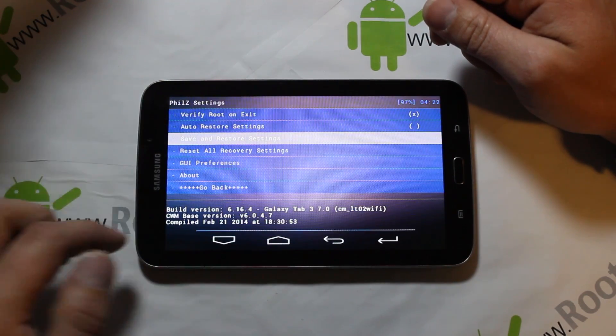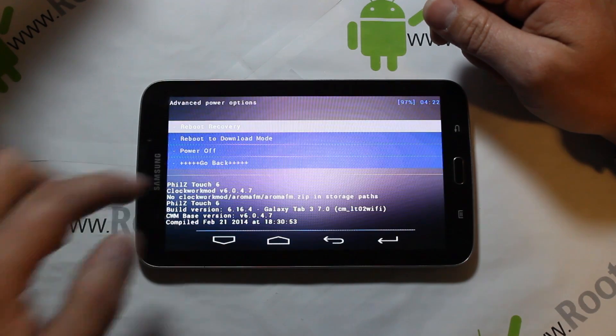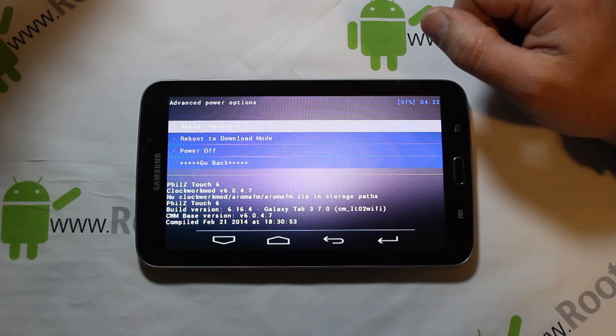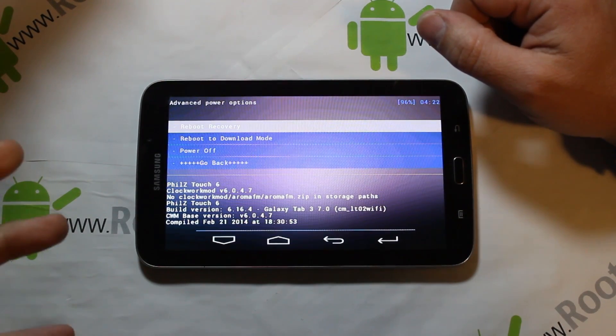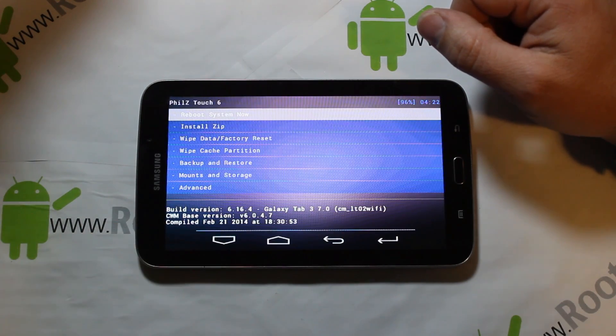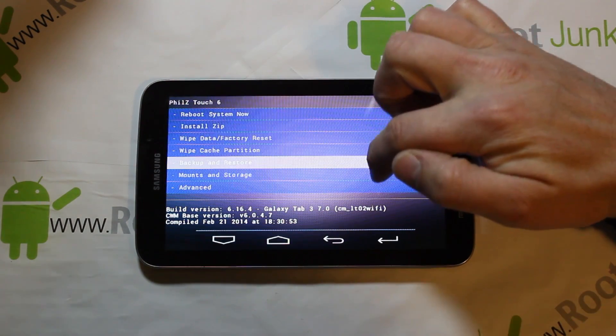Power options gives you: reboot recovery, reboot to download mode, power off, or go back. You have the back button right there too. There is definitely a lot of customization in this thing — really more than I can even go through.